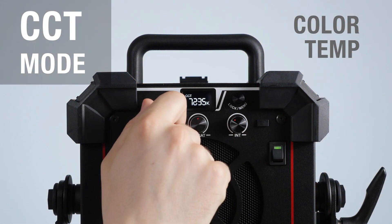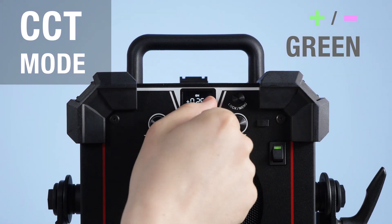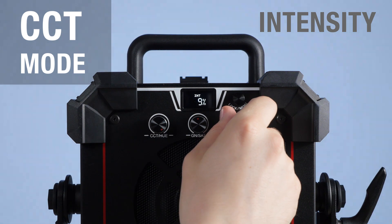CCT mode delivers white light from 2800 to 10,000 Kelvin, as well as plus/minus green adjustment. Intensity dims smoothly down to 0% across all modes.